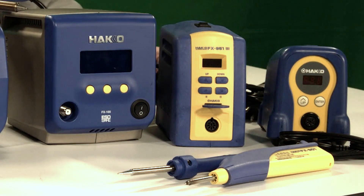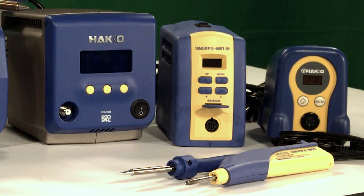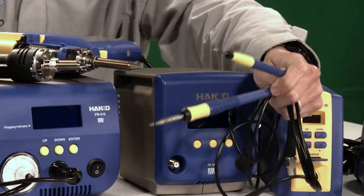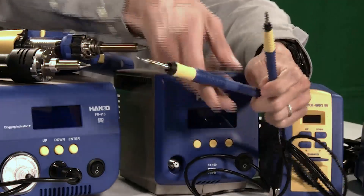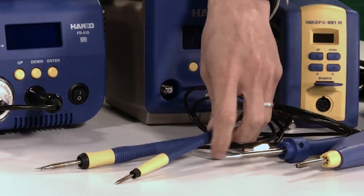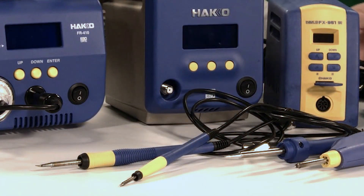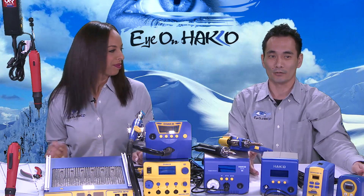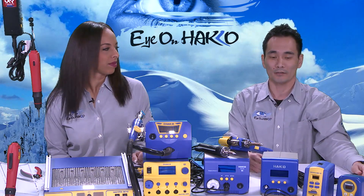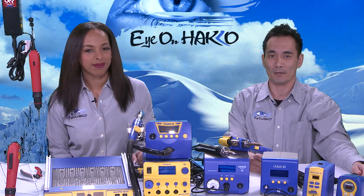For our soldering stations, we have different types of hand pieces available — a standard hand piece and also a micro hand piece. There's also an ultra-heavy-duty soldering station that we carry — it's 300 watts of power. So we have a soldering station available for just about any kind of application out there.